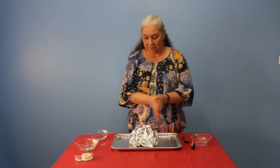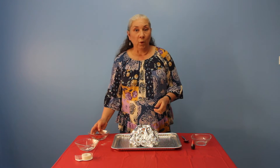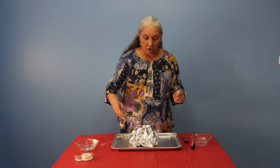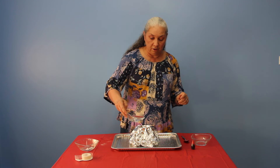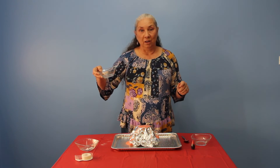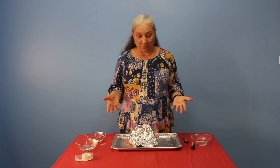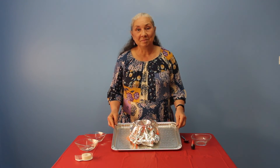All right, now for the fun stuff! Is everybody ready? One, two, three — let's pour our vinegar very slowly. And there you go, there is your volcano! You can continue to add vinegar if you want until it stops fizzing. There is your volcano — thank you!